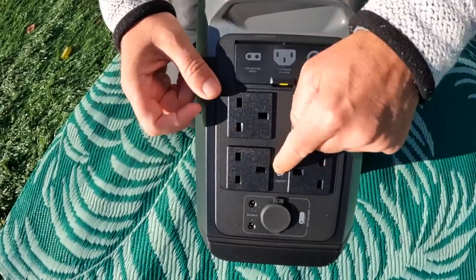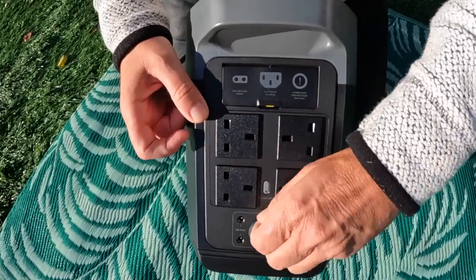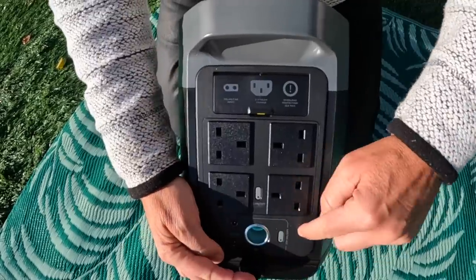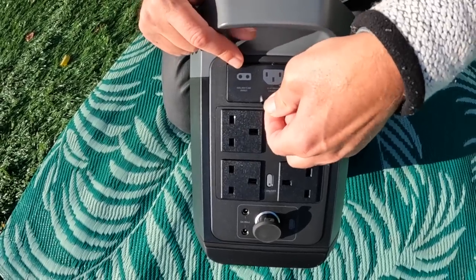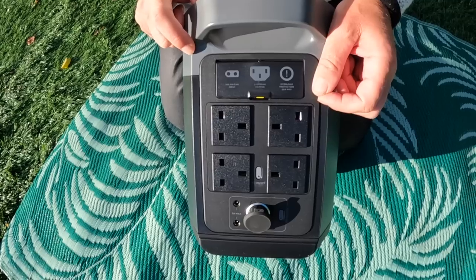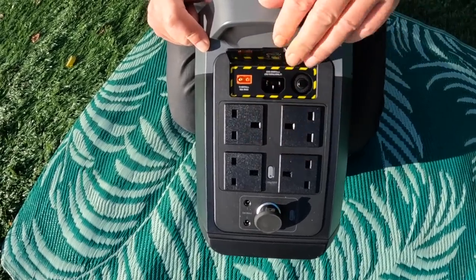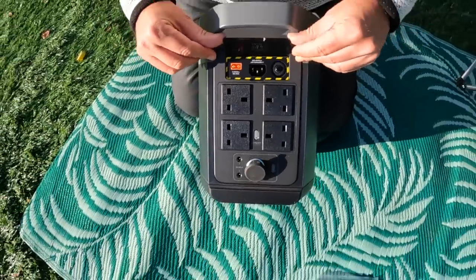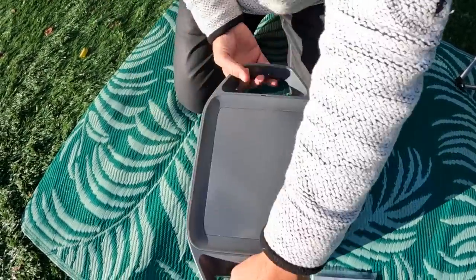Turning it around, you have four plug sockets, an on/off for the AC, a 12-volt cigarette lighter output at the bottom. And there's also solar car input, extreme charge, and overload protection. We'll go into that in more detail as we look at it properly.